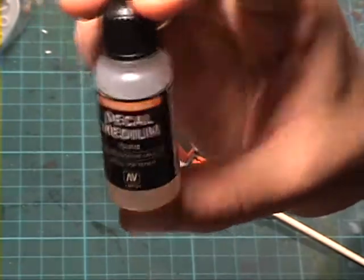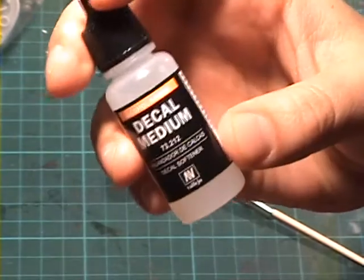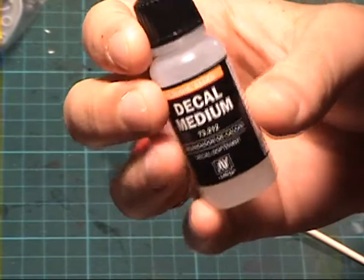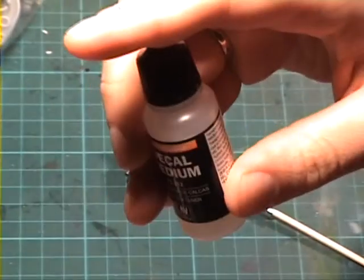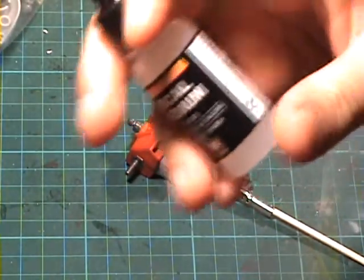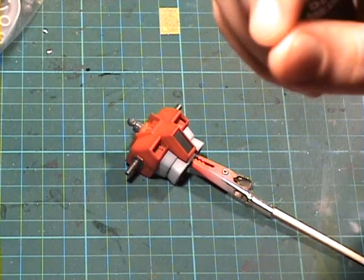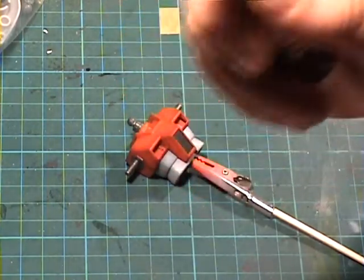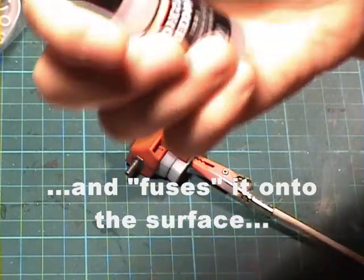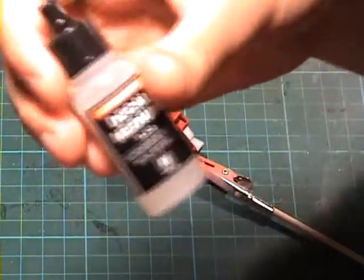Decal medium — it's alcohol based and it's a solution that will soften your decals, as the name says: decal softener. So that the decal will lay flat and there won't be any irregularities or any air or water trapped underneath it, because that can lead to silvering. Also, if you have complicated models with a lot of recesses, the decal will lay flat on these details as well.